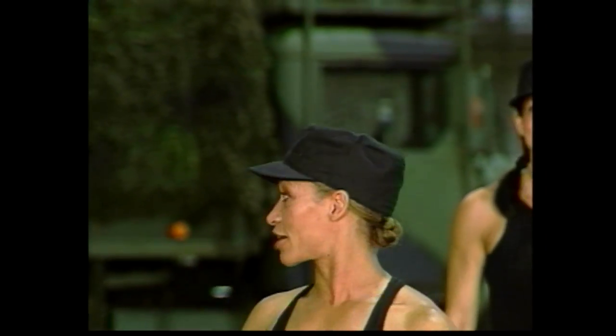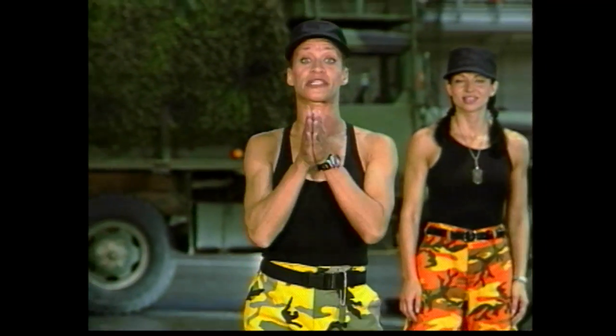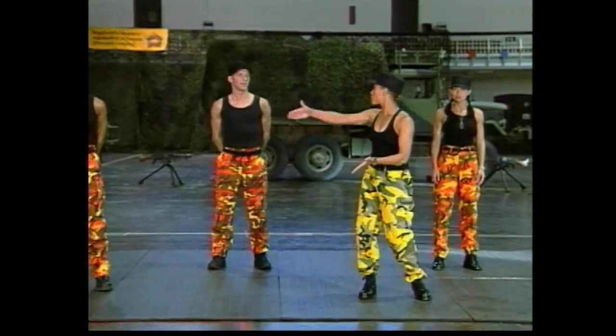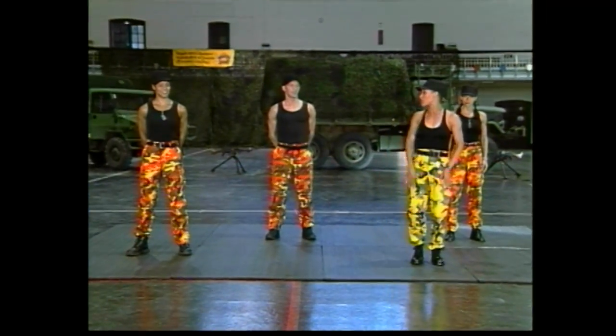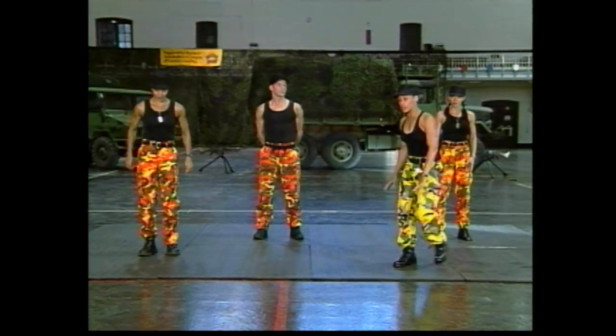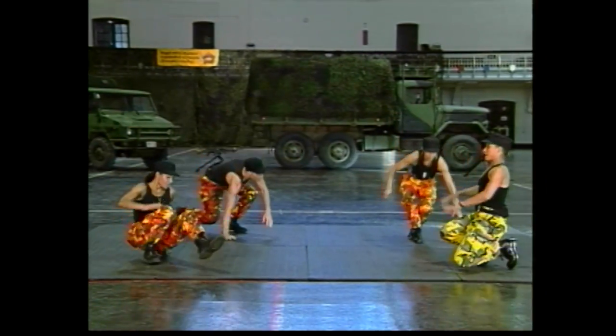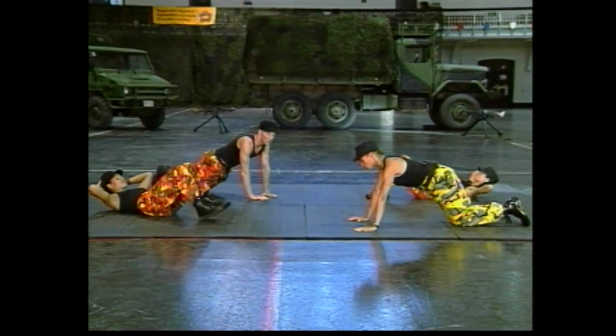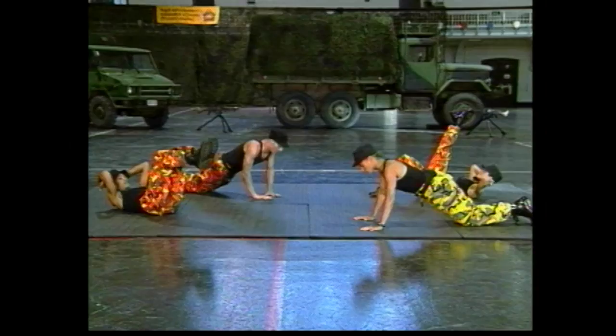Great, we finished that cardio section, and now we're going to work some upper body and lower body conditioning. We're going to do the same thing — moving from location to location. You guys ready? If you want to follow me, we're just going to go down in the push-up position. We've got to get ready for Lieutenant Hatfield. He's coming in.